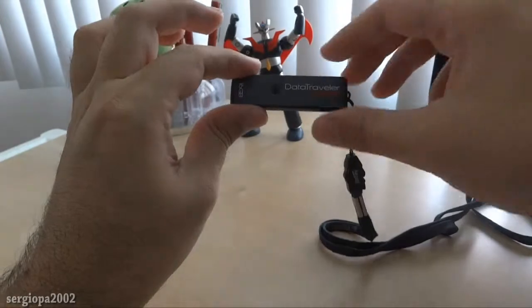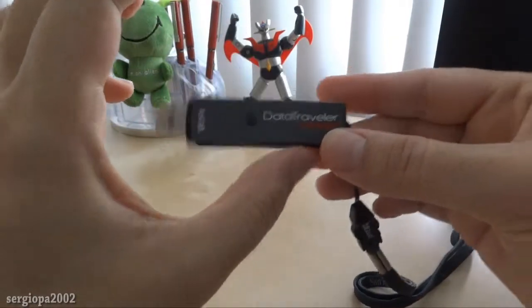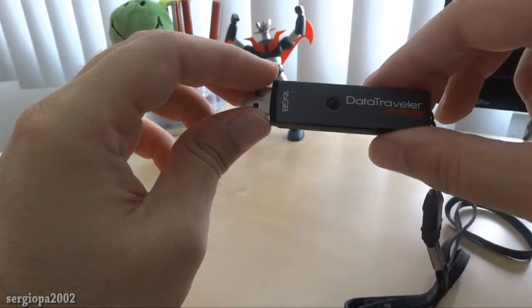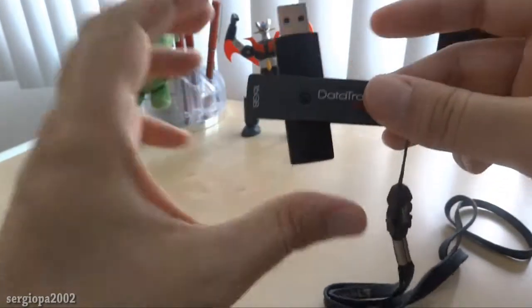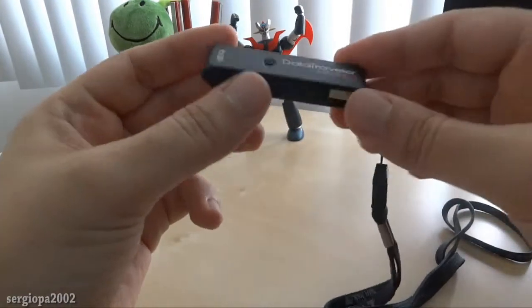Now you can see that I can just swivel it. It's the type of USB drive that rotates, so it's very nice — it doesn't need a cap. It's capless. All you have to do is plug it in, use it, spin it, and that's it.